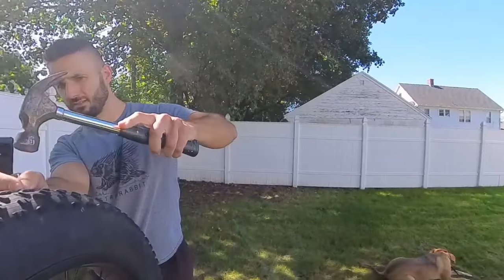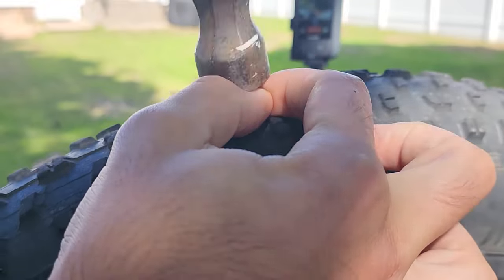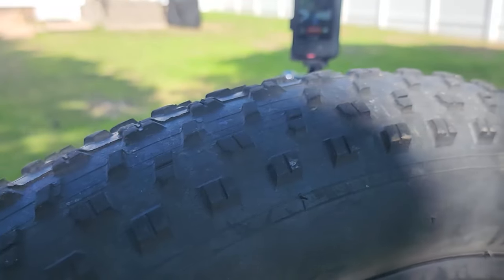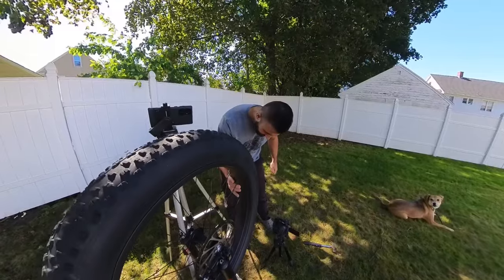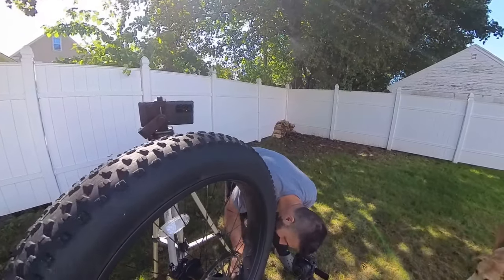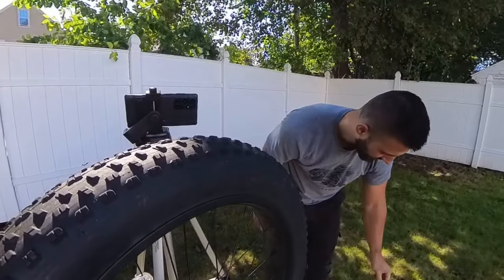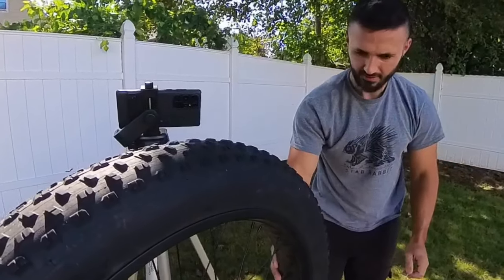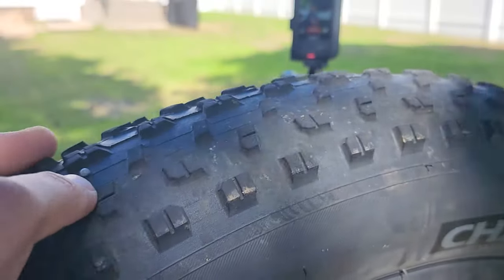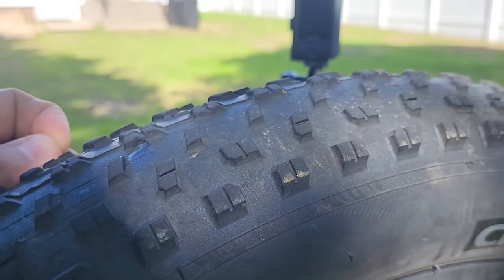Starting with the small nail — all right, that's in, let's pull it out. You hear the air? Somehow I lost the camera footage to the lower camera, but this hole instantly sealed up. See the holes right there — see the little bubble? Looks like it filled it right up as soon as you bring it down.